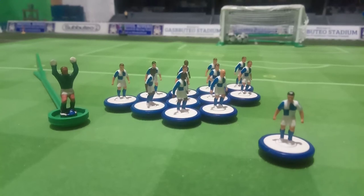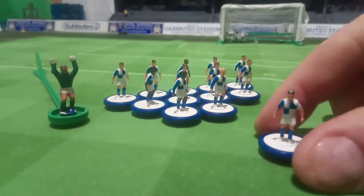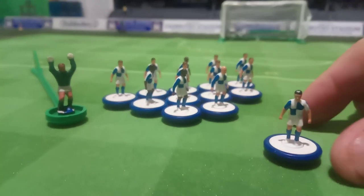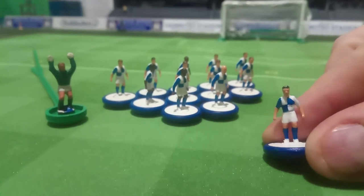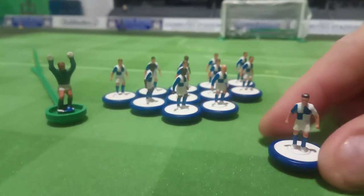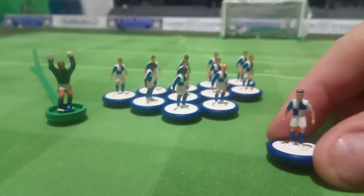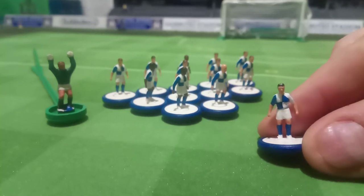We're back on the training pitch — not doing any exercises for the minute. What we're doing is looking at the latest team to join us at Gasputio Stadium. I was looking for a flat base Bristol Rovers team but couldn't find one. Some of them are quite expensive out there — Bristol Rovers, I don't know why that is, perhaps because they're rare.